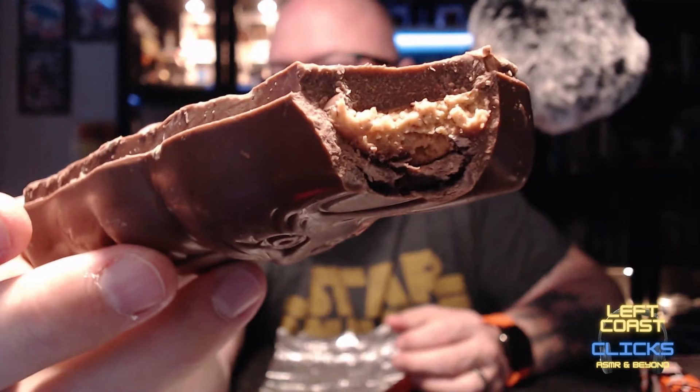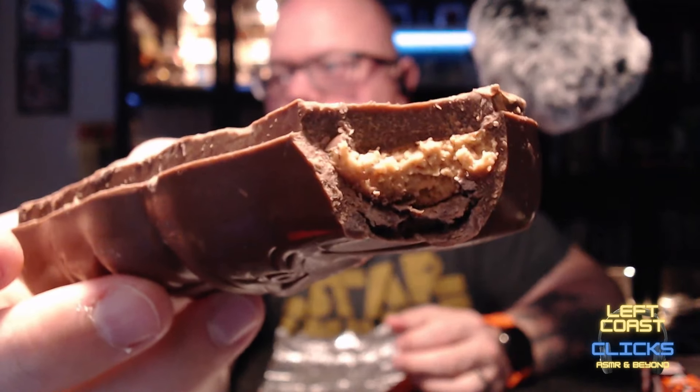Let's take a bite. That's some thick chocolate. It's good though.